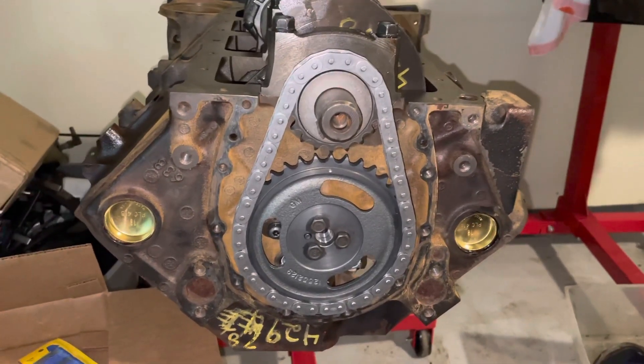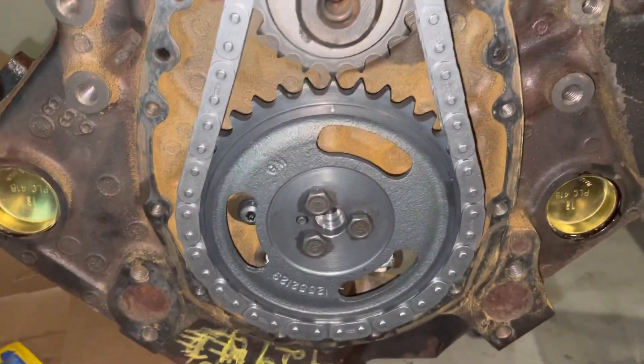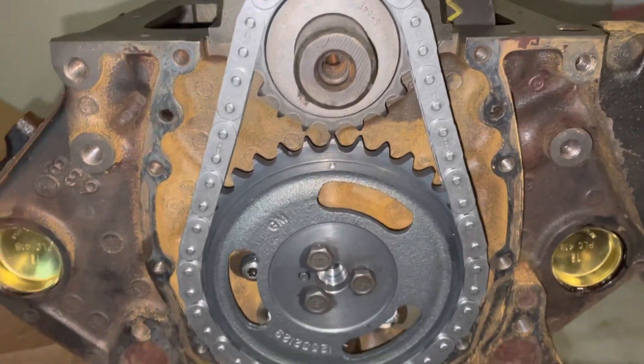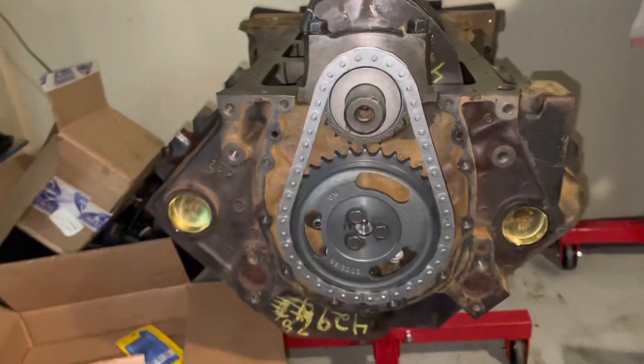This is basically a General Motors small block, 5.0 small block, and this particular block is a pre-1995 block. It was not the Vortec style block, and because of that it doesn't have the proper flanges or proper surface for the plastic Vortec timing covers.